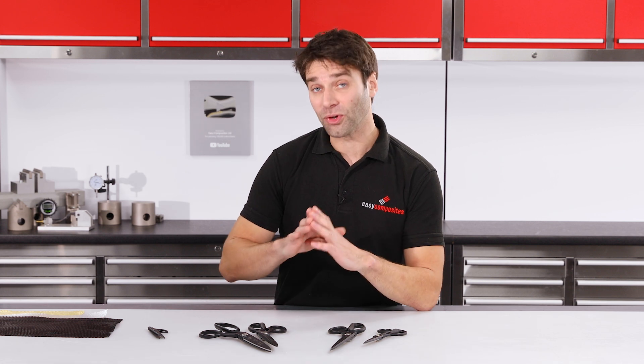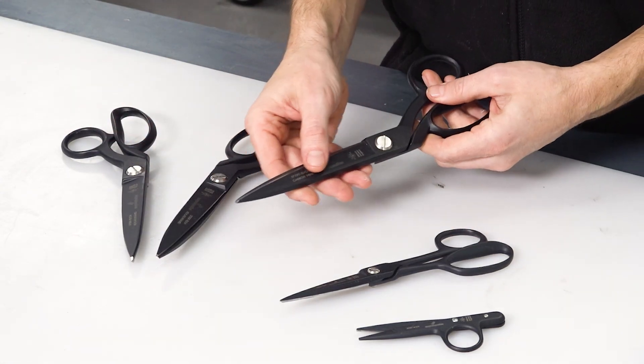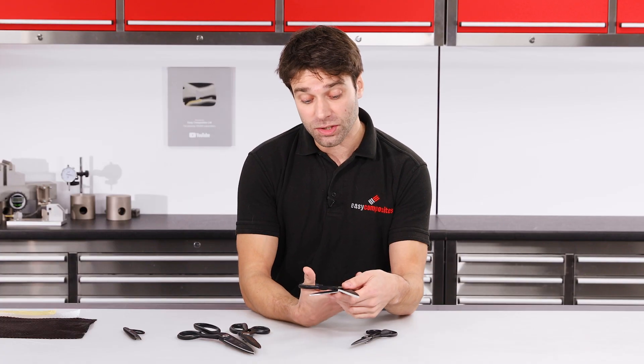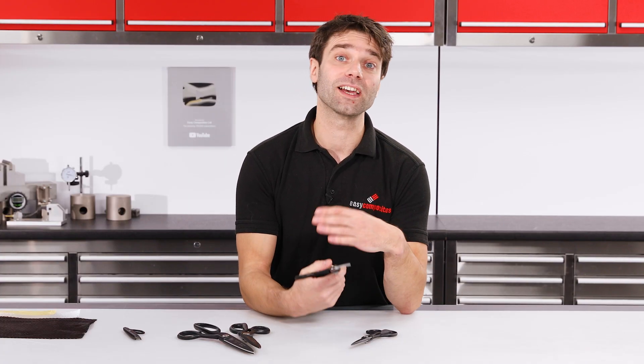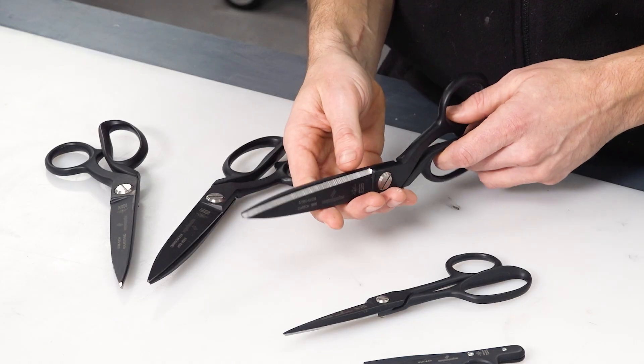A common feature that you'll see on all of these shears is the distinctive black appearance. Now this is a Teflon coating. Not only does that reduce the friction on the action, but it also provides a non-stick surface. So cleaning off any residue of resins after you're done is much easier than it would be if they were uncoated.